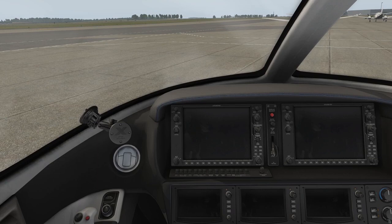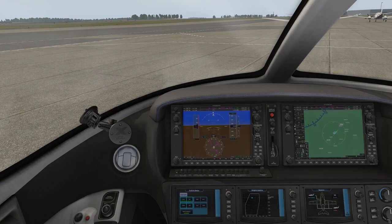The first thing we'll need to do is establish power to the flight deck. If you haven't watched the cold and dark tutorial, we'll put a link in the description box below. We're going to establish battery power starting from left to right with batteries 1 and 2. We'll also turn on our position lights so that people know we are in the flight deck.